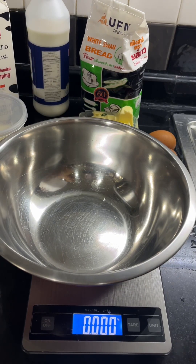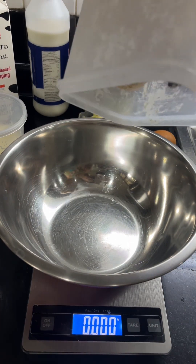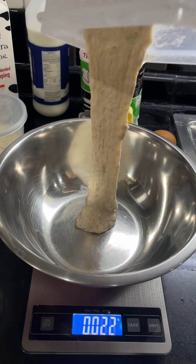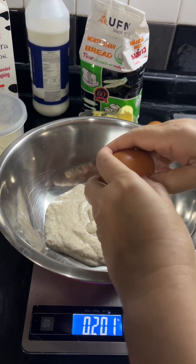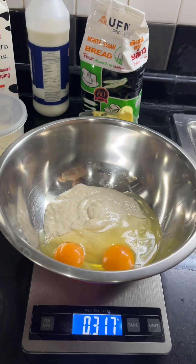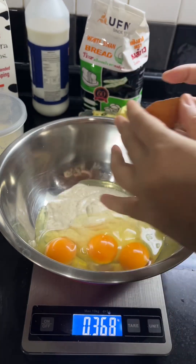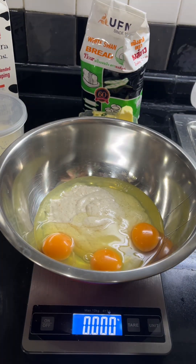I'm gonna make milk bread and I'm gonna add 200 grams of my starter, three eggs, and then 300 grams of milk.